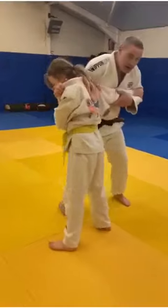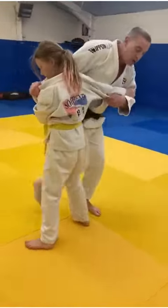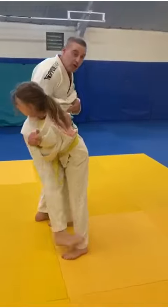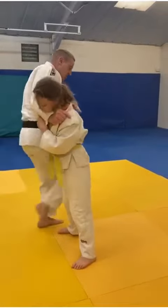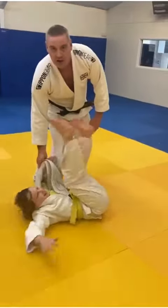So we'll do a couple of set-ups. We're here, we're fighting here. I'm faking here — across. One, two. One, two. Okay, one more time for the throw. Here we are, we're locked in. I fake that Osotogari — across and over. And down she goes.